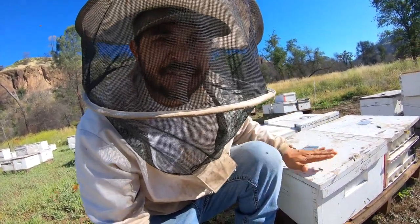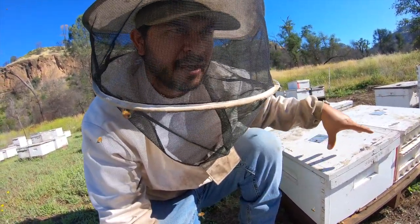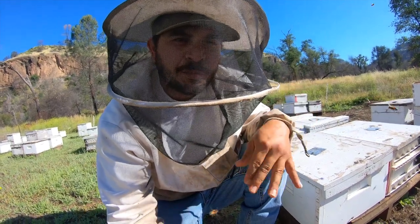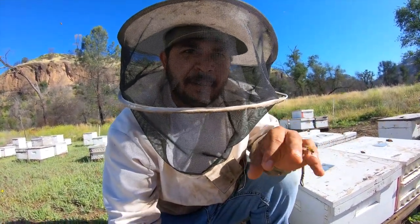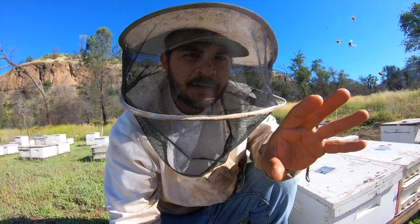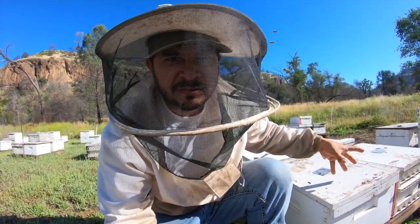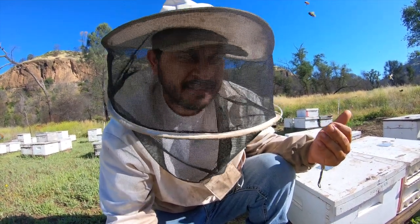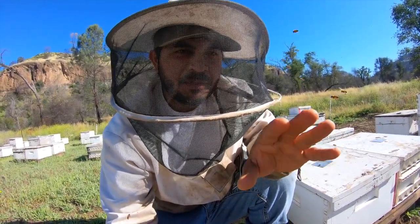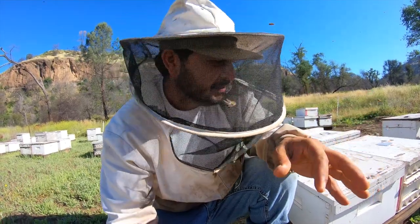What I did with this hive is I relocated it from its original spot to a spot where there used to be a booming single, so I wanted it to catch more drift. I was worried that the amount of bees wasn't going to cover the brood and keep it warm enough to survive. There is a chance the queen could get mauled by bees drifting into this hive, but there's also a chance they just take her and go about their business. Let's take a look.